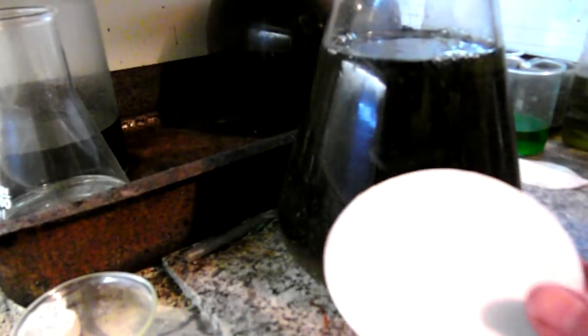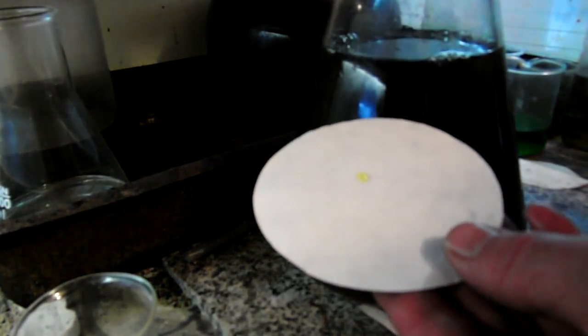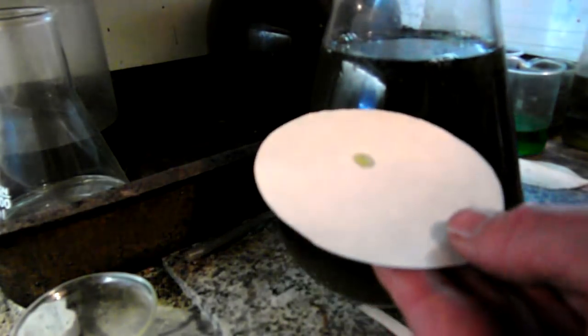I'll be washing and melting the gold powder which was left to settle in the previous video. First, I had to check with stannous chloride if there is still gold in solution.